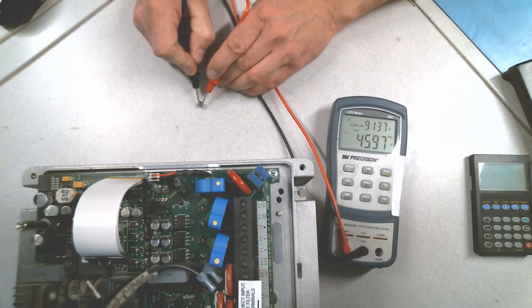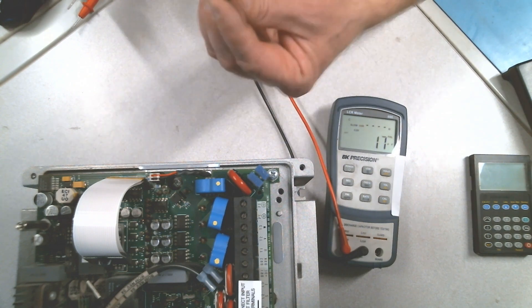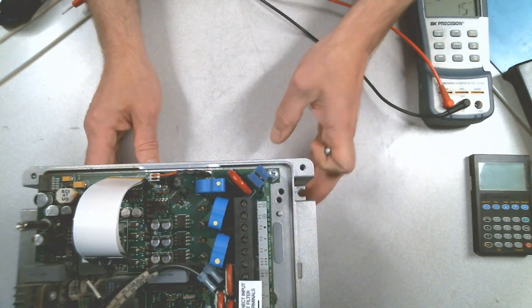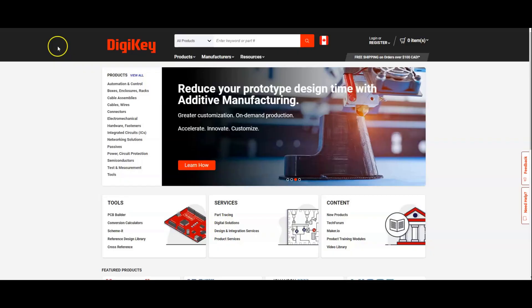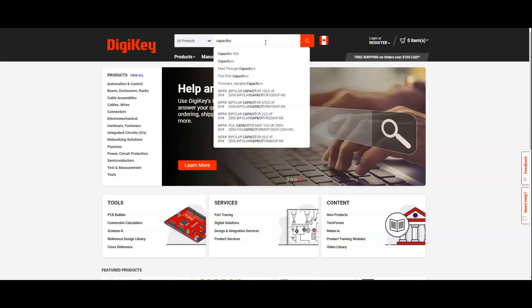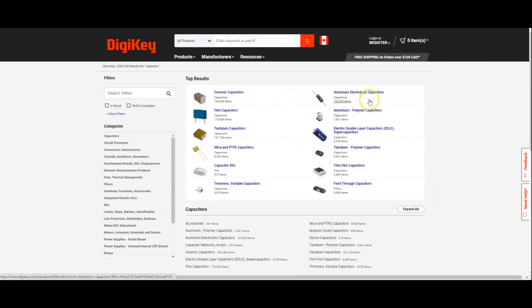This is the new one: 47uF and below 1 ohm ESR. Let's select one from Digi-Key — aluminum capacitors, 47uF.